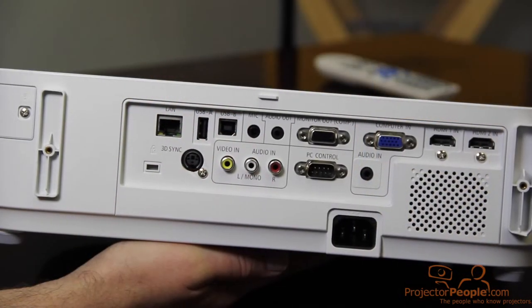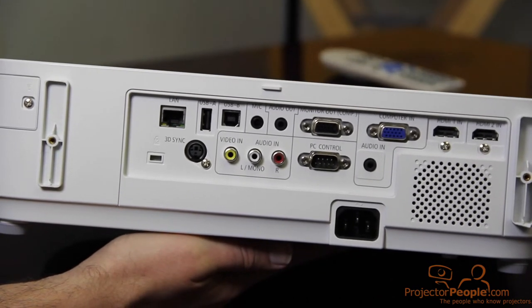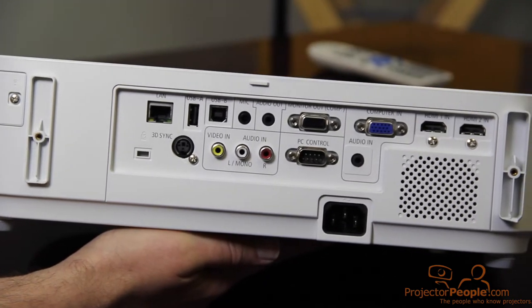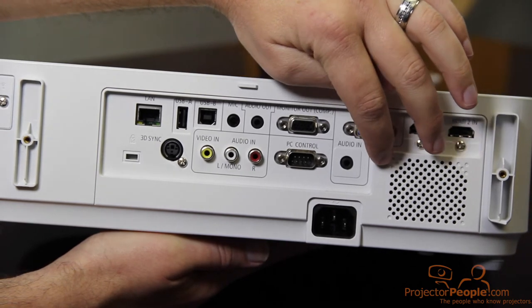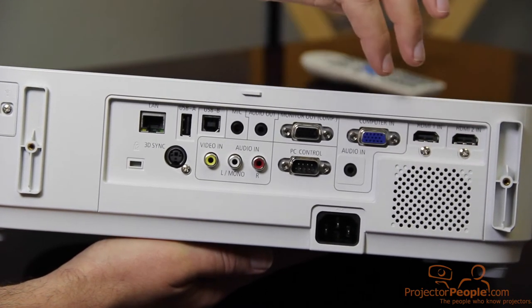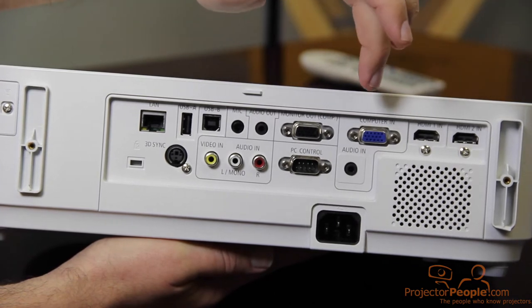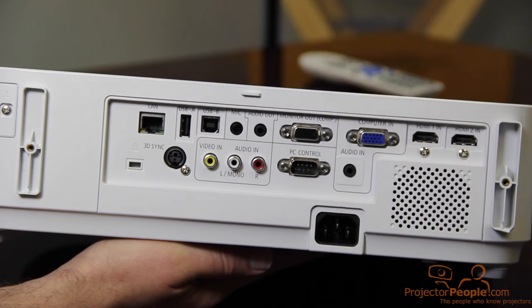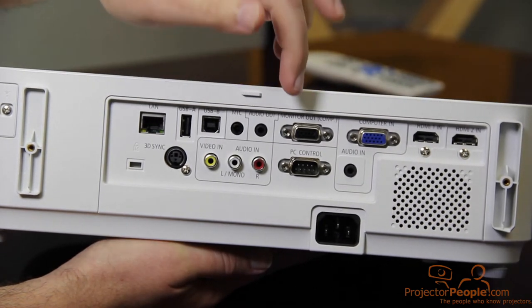Here we are looking at the back of the M-403H. NEC is switching things up — they've got the HDMIs over on the right-hand side, dual HDMIs like I mentioned. Here's your speaker port, 20-watt audio. 20 watts is a lot for a speaker, so this is really going to be kind of loud if you need it to be. Then you have your computer in, your VGA in, your audio in — that's variable audio — you can control that from the remote. And then you have a monitor out if you want to connect this to your computer screen.